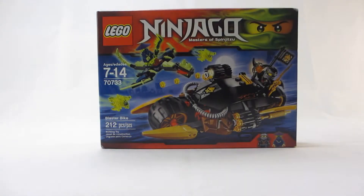Hello, Ultimate Bricks here, and today I'm going to be sharing my thoughts on a LEGO Ninjago set. This is set number 70733, Blaster Bike. It includes 212 pieces, recommended for ages 7-14, and when this set was originally released, it retailed for $19.99.